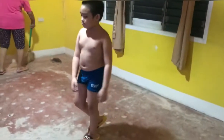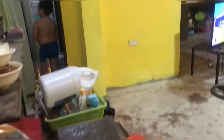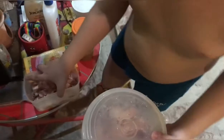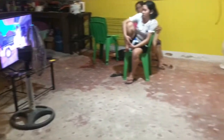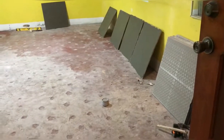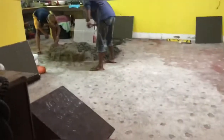Kailangan din natin ng grout — ang ginamit natin is grout, buhangin, at simento. Tapos adhesive at syempre yung tiles natin. Yung tiles, inestimate ko lang siya — bumili na ako ng 75 piraso, nagkulang, nag-add lang ako ng 13 piraso pa. So 75 and 13, 88 piraso yung nagamit na tiles sa buong sala at kusina.